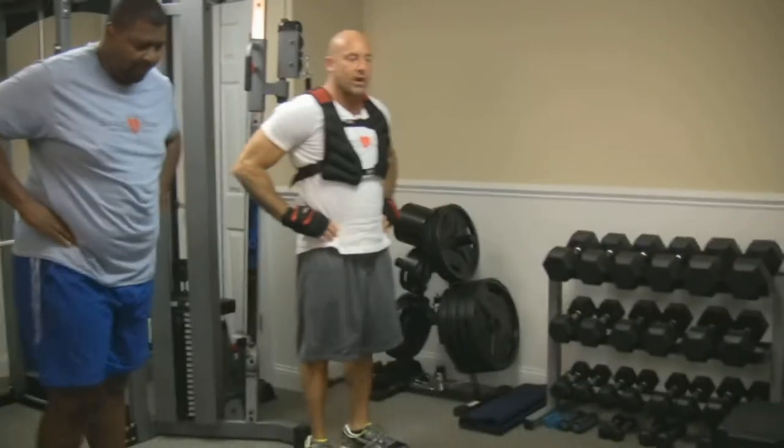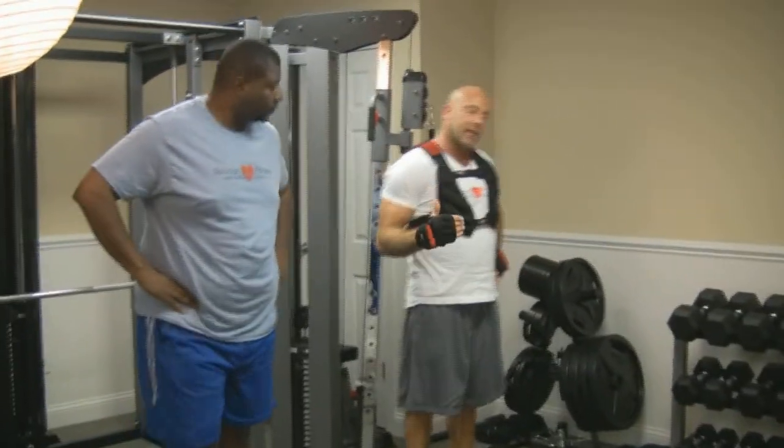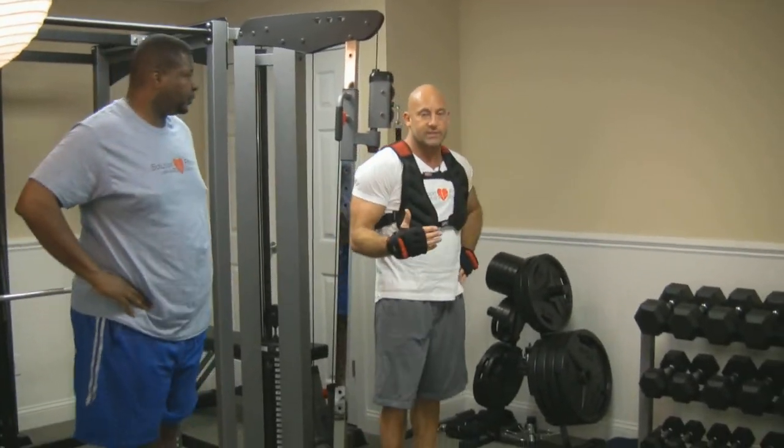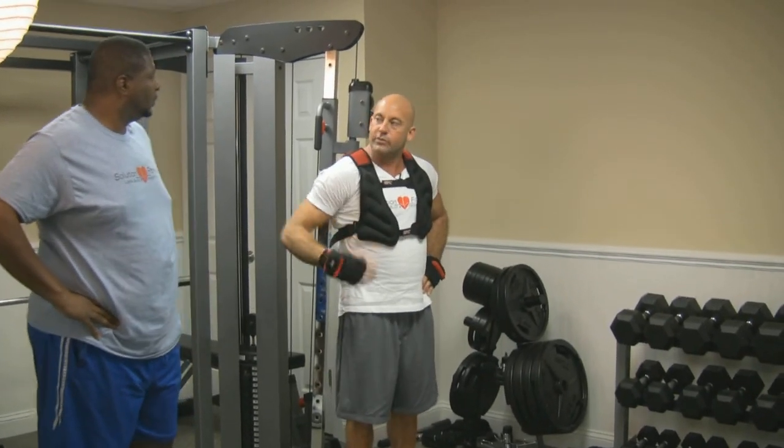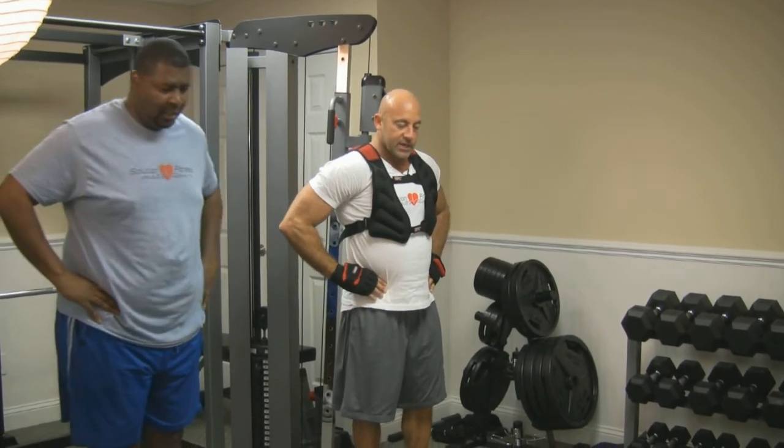Now we're going to put our hands on the hips and we're going to go into our lunges. With the lunge, you want to get a long enough stride that the knee does not go past the toe — that's going to save the knee joint. Now Benny, on this first round, let's lead with the right foot. Sound good?